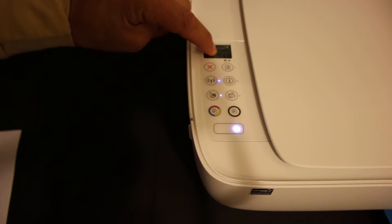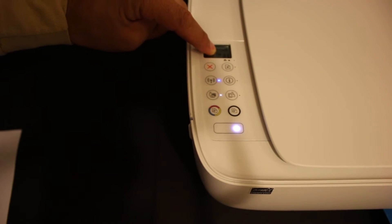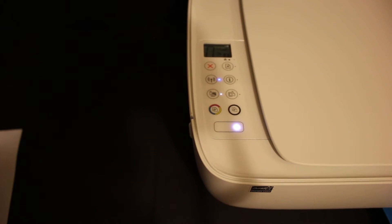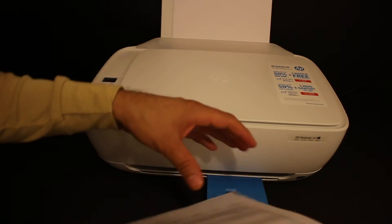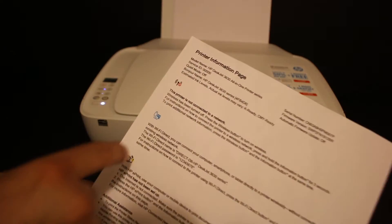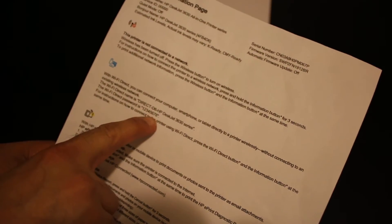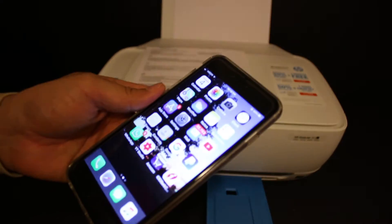You can also see the same icon on the printer screen. Click on the information button once and it will send a command for the printer to print a page — this is the printer information page. Under the Wi-Fi Direct icon, look for the name of the printer and its password.